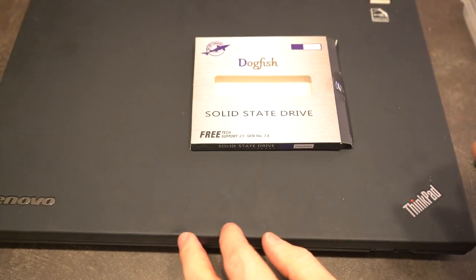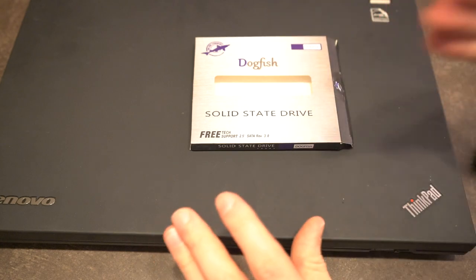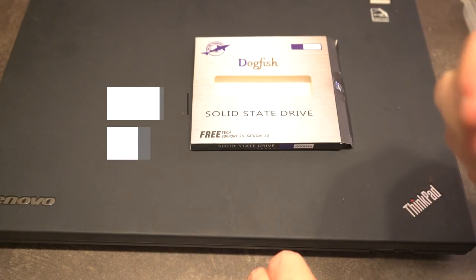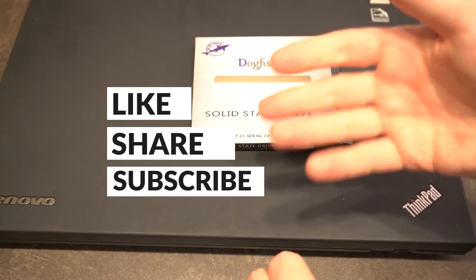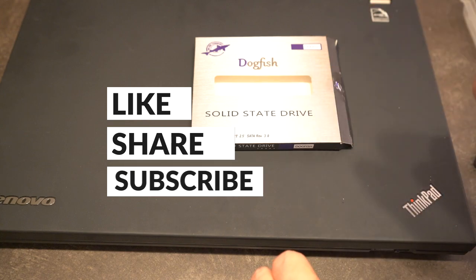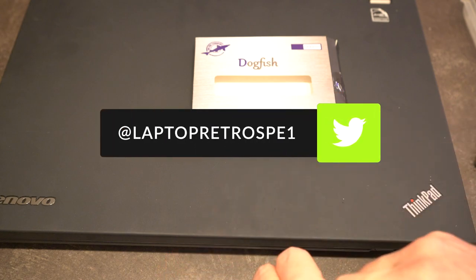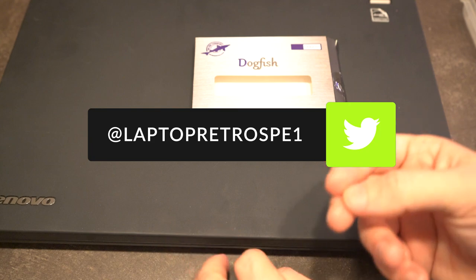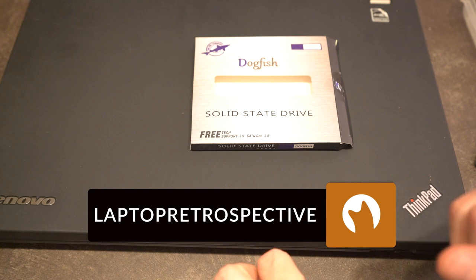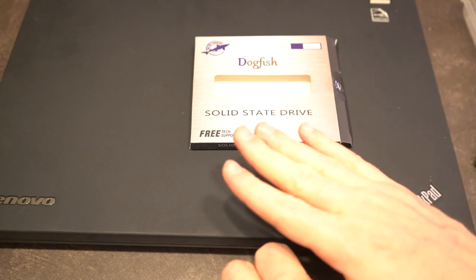If you enjoy this content and have questions or comments about the T530, ThinkPads in general, or this particular mSATA drive, I would love to answer those in the comments below. Please make sure you're liking the video, sharing it, and subscribing. If you have questions unrelated to this video, feel free to follow me on Twitter, or try Curious Cat which will post answers to your questions to my Twitter feed. Hopefully you enjoyed this content and I shall see you next time.